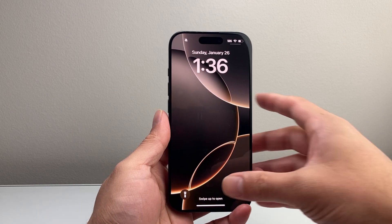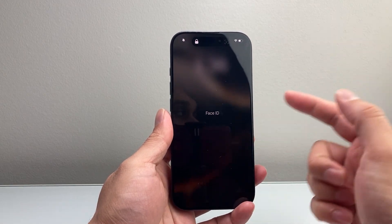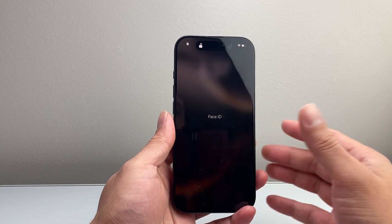Hey everyone, Technomancer here with a video for you guys. In today's video, I'm going to show you how to change the passcode on your iPhone. So let's get started.